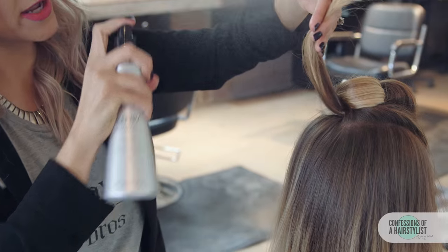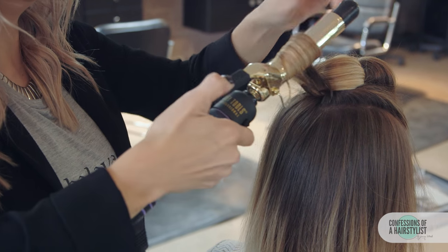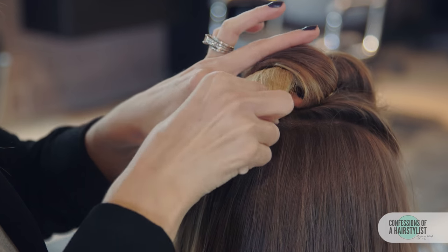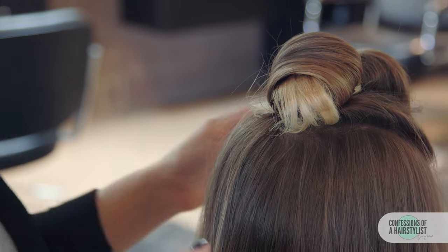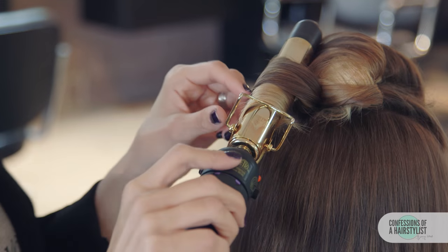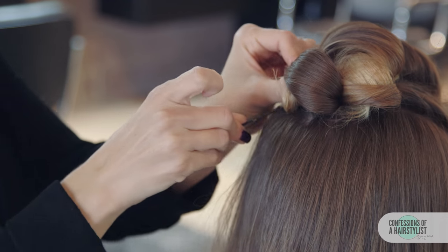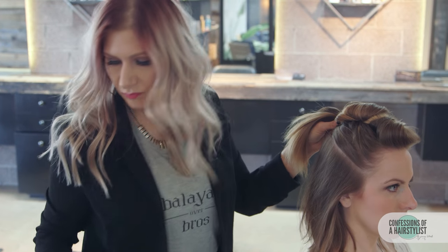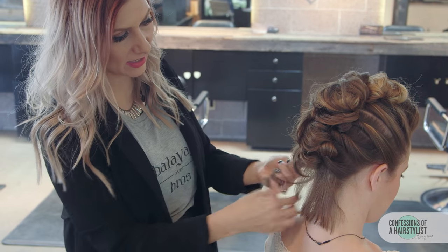Again, using our thermal styling spray prior to curling, we're just going to go ahead and bobby pin this curl into place. This part is very visual — you want to make sure it's nice and even on both sides. Now I'm going to work this technique right to left. As we get towards the ends, the hair is quite a bit shorter, so we'll do the same thing: a little baby twist, connect it, curl the ends, loop it around, and pin it with bobby pins.